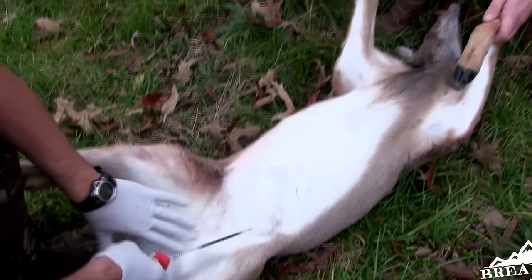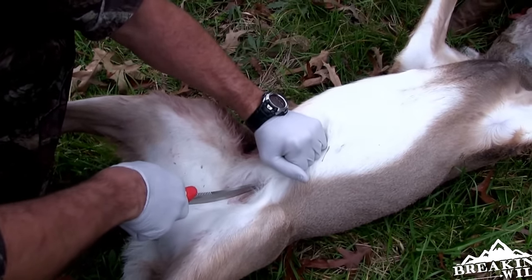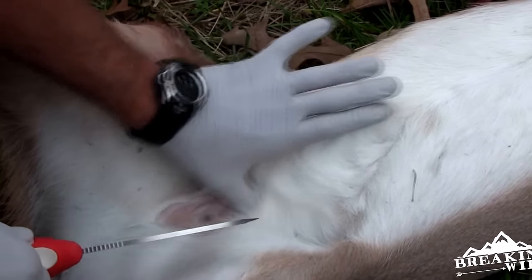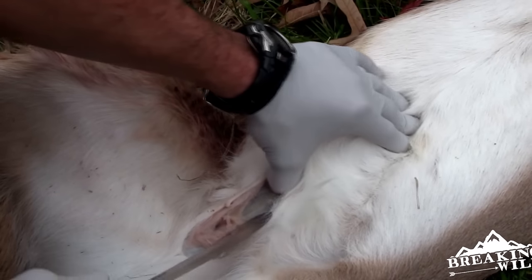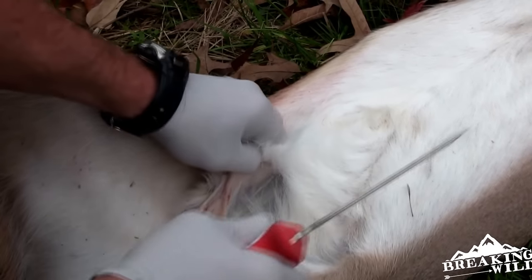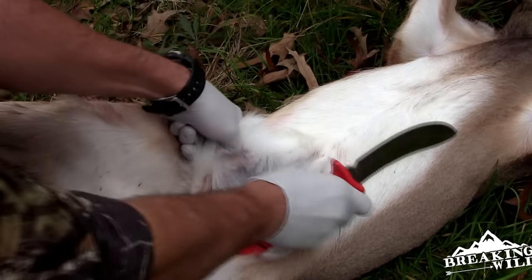What you want to do — I like to start down here in the crotch area, pull up the skin up tight, and make a small incision. Once you get that incision, you take your thumb or anything you can to pull the fur up and the skin, separating it from the muscle, and start working your way up.